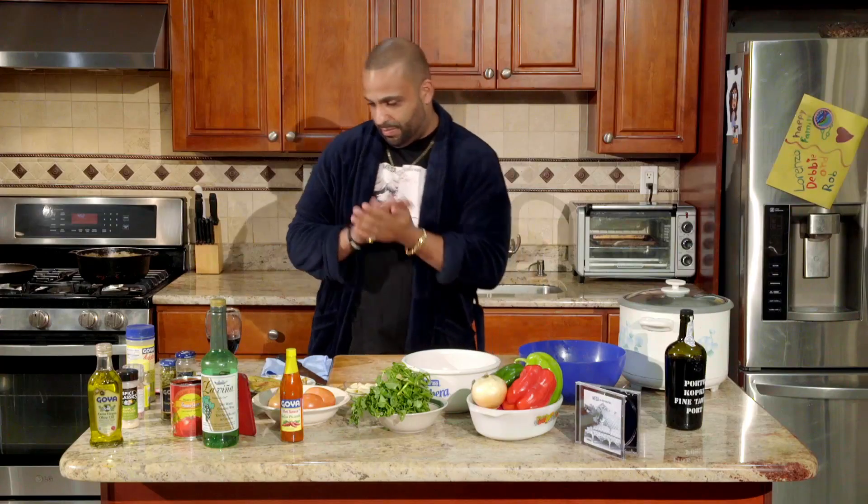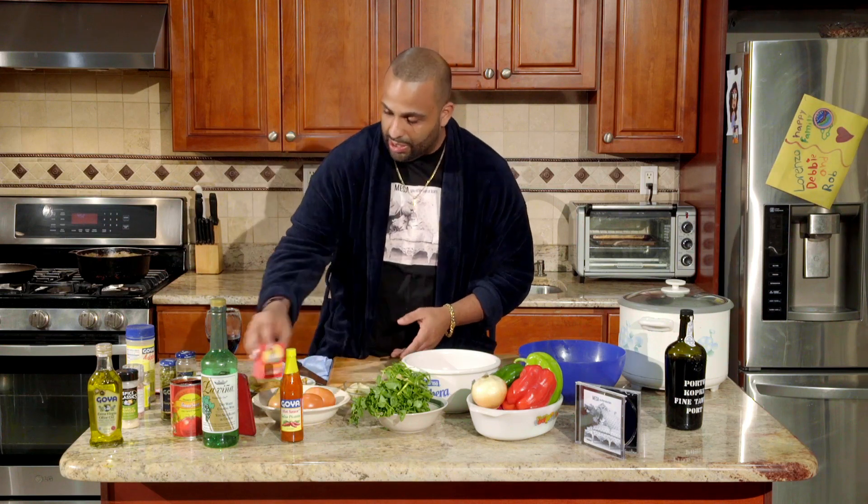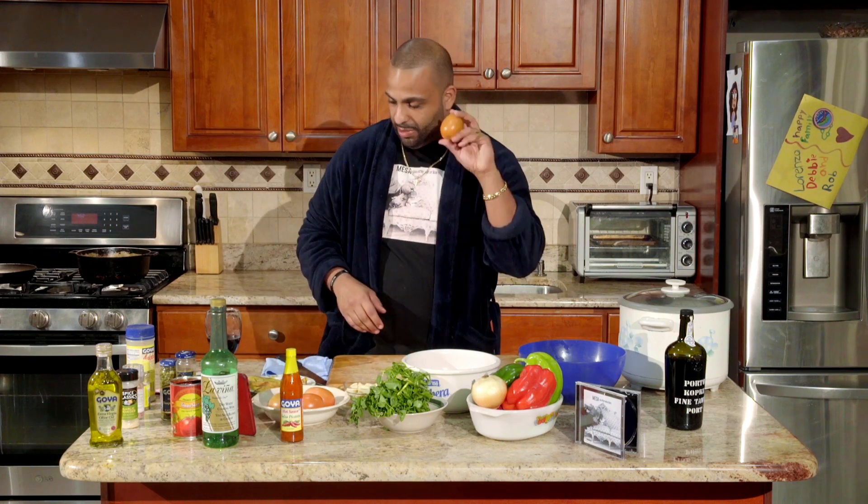You need the adobo, ladies and gentlemen — come on, let's get serious, this is the magic right here. This is optional, the Goya hot sauce. Goya's gonna have to cut me a check after this episode, but this is optional if you want to spice things up. Last but not least we got some raisins and some tomatoes.